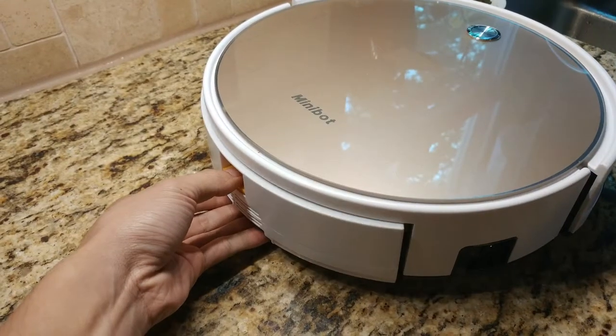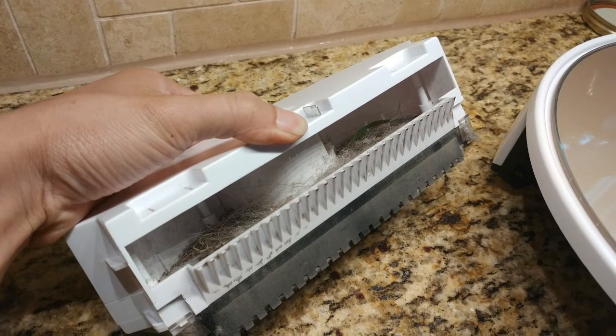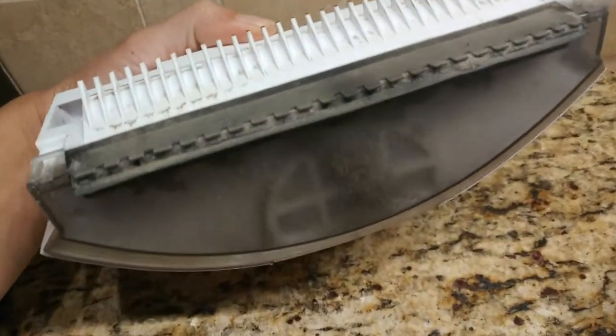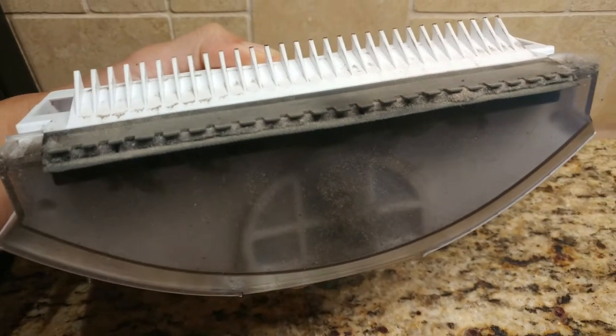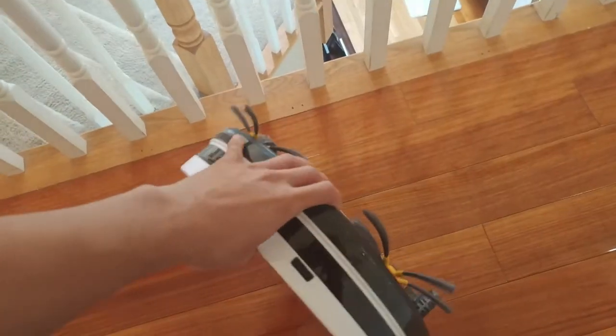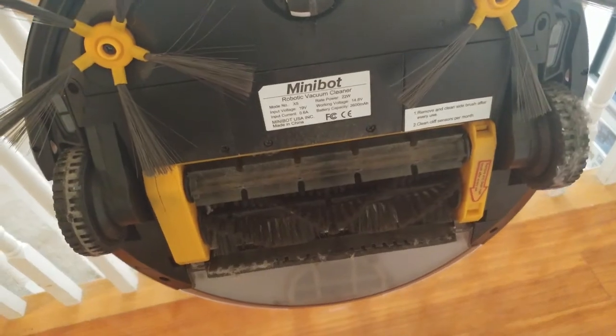For vacuuming, the unit performed within my expectations. It picked up a ton of dust, hair, and debris, and runs for about two hours before returning to its charging base. Since the dustbin is essentially an open entry in the middle of the unit, if you need to pick the robot up, grab the side opposite the dustbin — otherwise you'll find the contents dumped all over your floor or yourself.